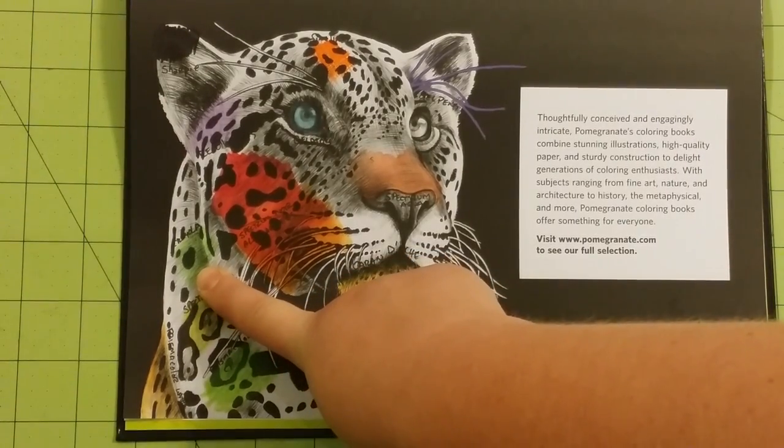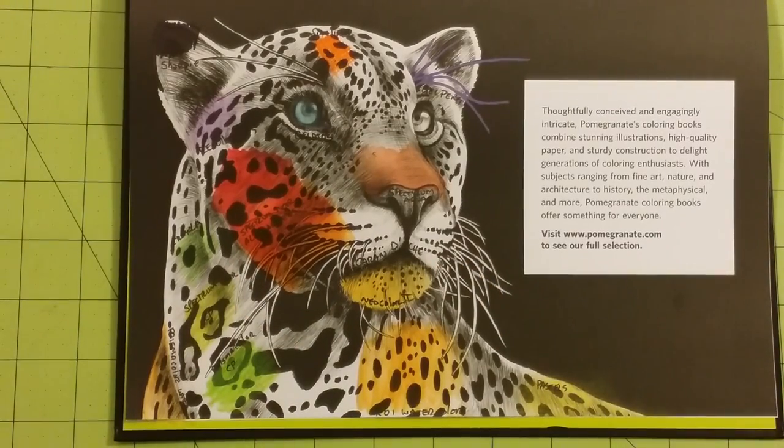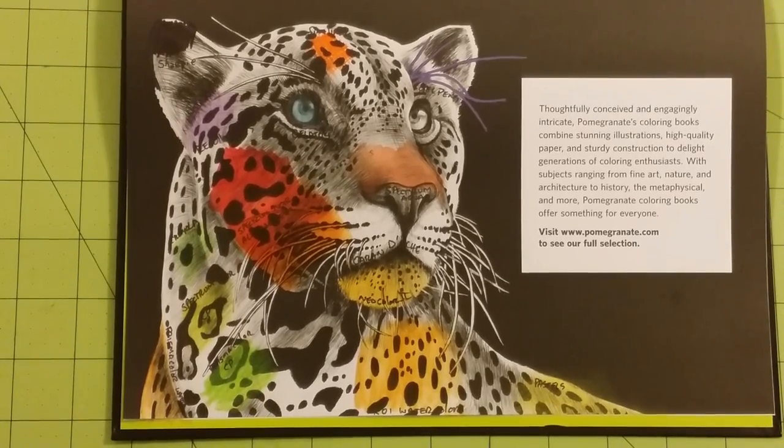This one is Crayola colored pencils — it went on very well as well. I didn't have any problems with that. So it went on very well too.